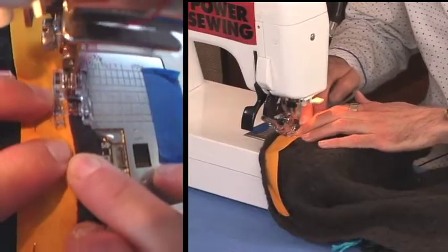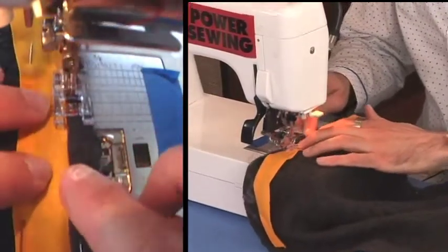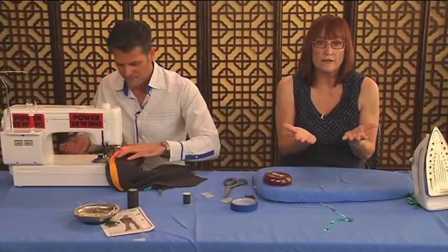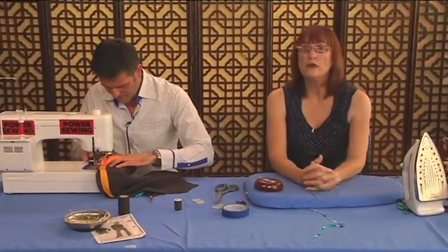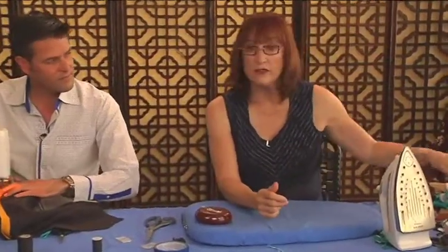One other thing you always have to remember about bias is storage — store it flat. If you have a bias garment in something like silk, like this one I'm making, if I took it out of the closet hanging, it would get long and skinny. Ideally you just have it folded. Whereas on this linen dress, because the linen is so strong, I can hang it.